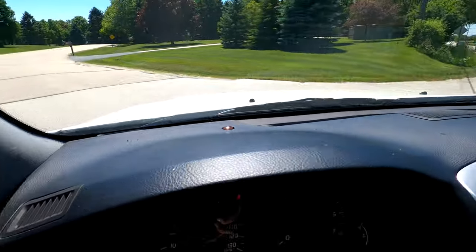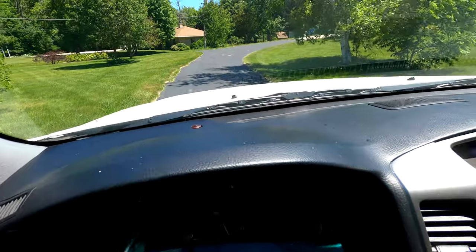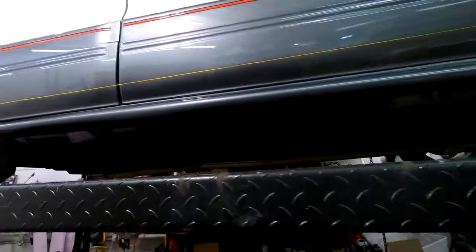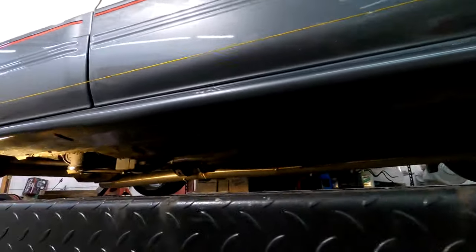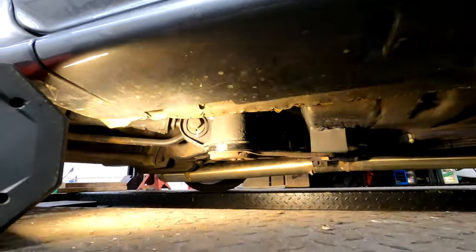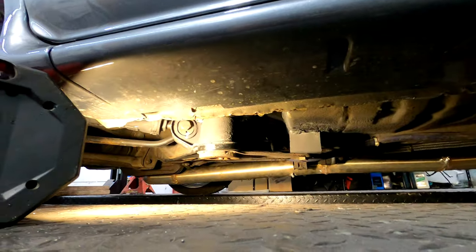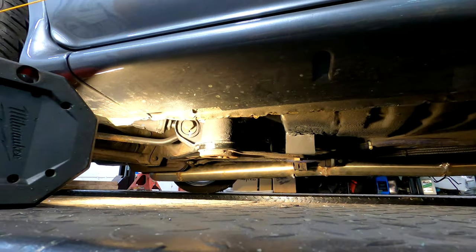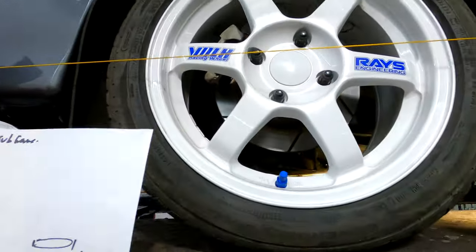The car is running and driving — I'll do one final walkthrough. We have the alignment set up with my favorite string method. The subframe is in and everything is looking nice. I'm super happy with how it turned out — it seems to drive a lot better, or I just haven't driven the car in a long time, but it feels much more planted.